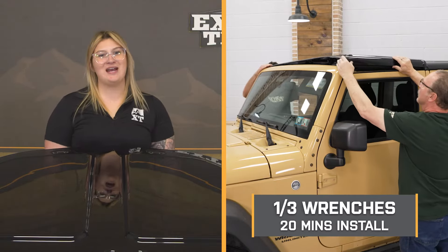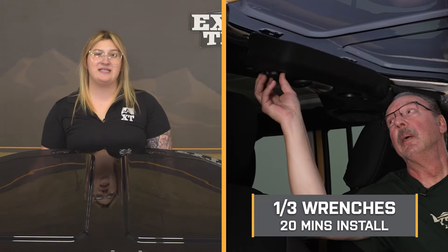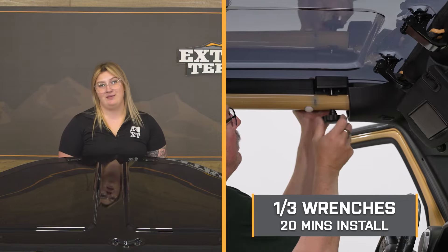Install will be a one out of three wrenches on the difficulty meter. It's probably going to take you about 20 minutes to get your old T-tops off and get this fitted up properly for the first time. After that, it's going to be a couple of minutes. At this point, we can head over to our shop and check out a detail breakdown on how to get this onto your JK at home. That wraps it up for my review — let's go ahead and get into the install.